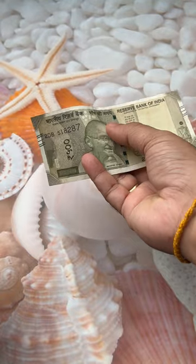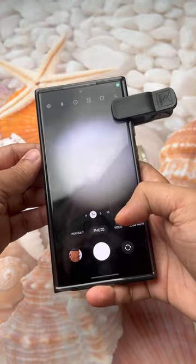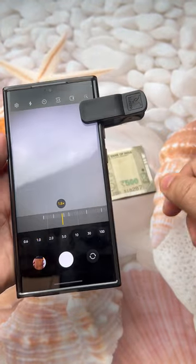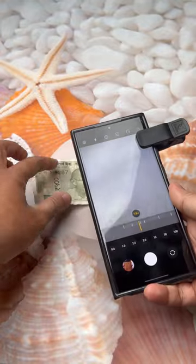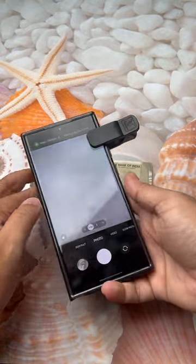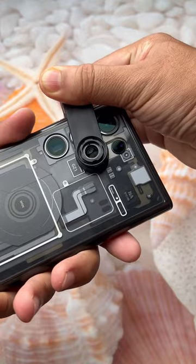We will capture a macro shot of this 500 rupees note. Let's start with our normal main camera — let's zoom in a little bit to around 1.7x and capture one photo. Now let's put this on the 3x zoom camera.